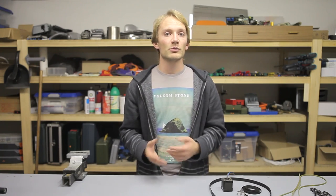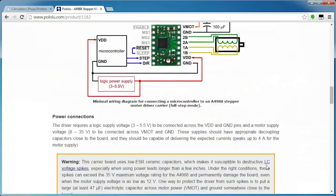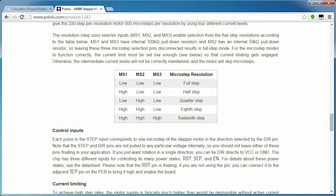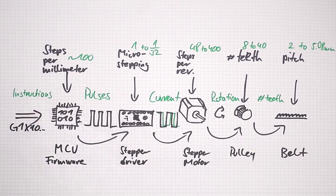The microstep setting for each axis is typically set with jumpers next to each stepper driver, but newer boards often make them software-configurable instead. Which jumper setting means which microstepping setting is explained on Pololu's site, linked in the video description. Typically that setting is 1/16th, but if you're using Texas Instruments DRV8825 drivers you can go up to 32x microstepping — though that might mean the ATmega microprocessor on your control board runs out of processing power and slows the entire printer down.